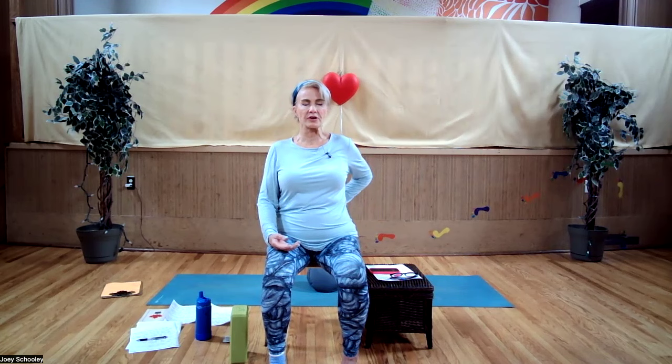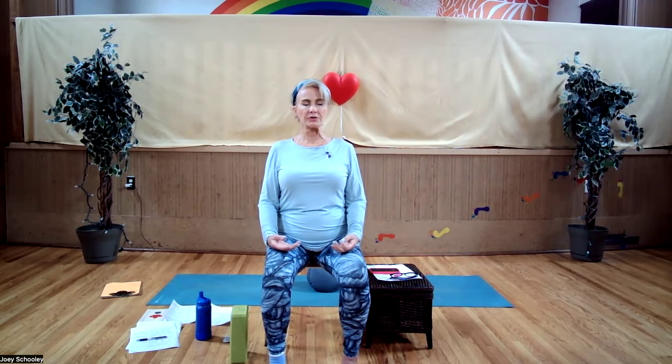Sitting up nice and tall again. You can feel your sits bones, honoring the curve in your lower back. Inhale, reaching up to the crown. Exhale, drop your chin towards your chest — isolate just your neck and your head. Feel the stretch in the back of your cervical vertebrae.